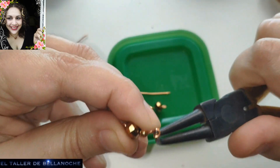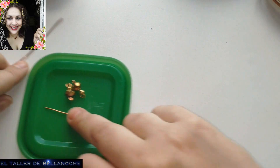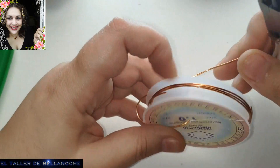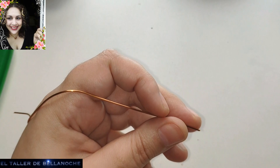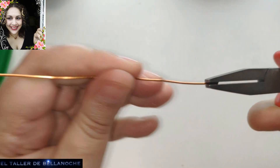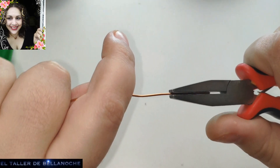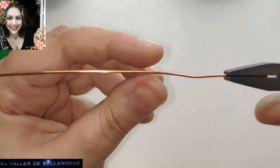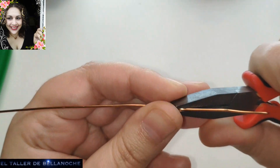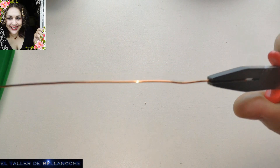Voy a cortar este un poco más corto para que queden iguales los engarces. Y lo dejamos aquí abiertos a un ladito. Lo siguiente que vamos a hacer es — fijaos, aquí hay un trozo de lame colocado — lo vamos a poner derecho. Y esto ya es cuestión de gusto, de lo grande, lo largo, como lo quiera cada uno realizar.